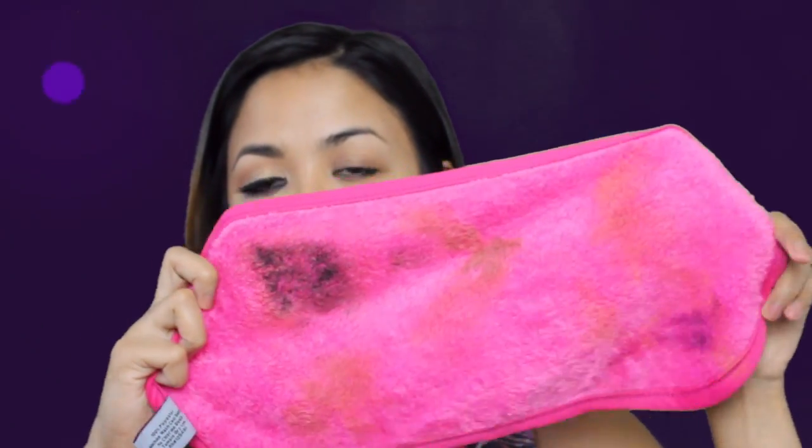Now I start to feel the eraser feels a little dry, so I think you just have to keep wetting it, especially if you have a lot of different areas to cover. But this is pretty amazing. Now I'm going to use the other side for the other side of my face.